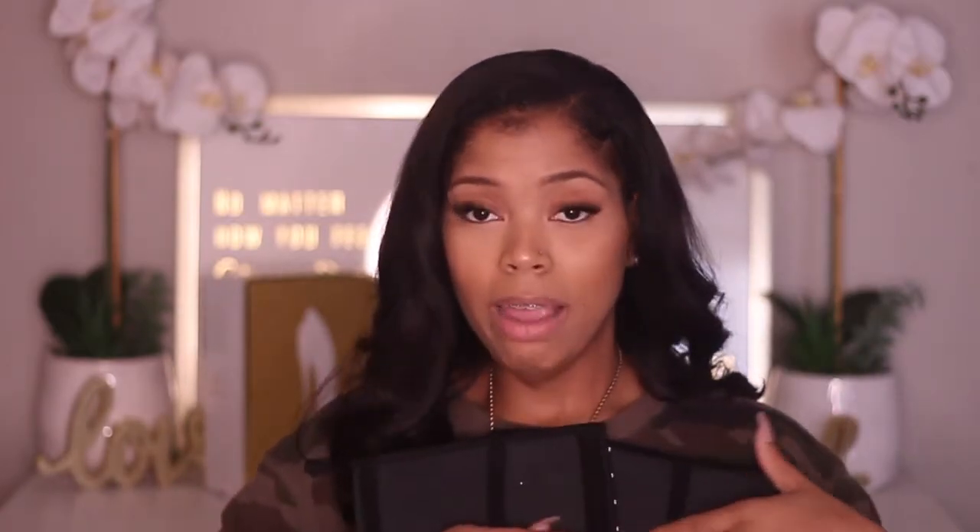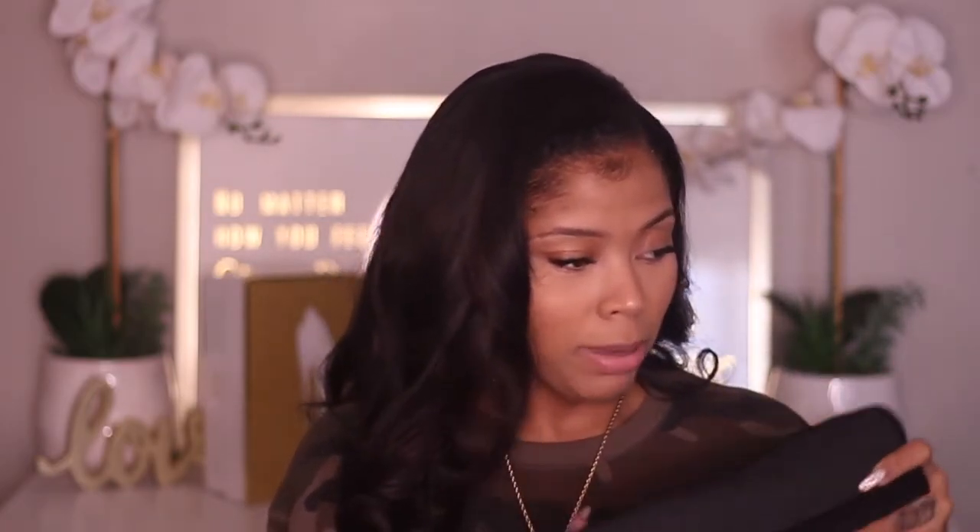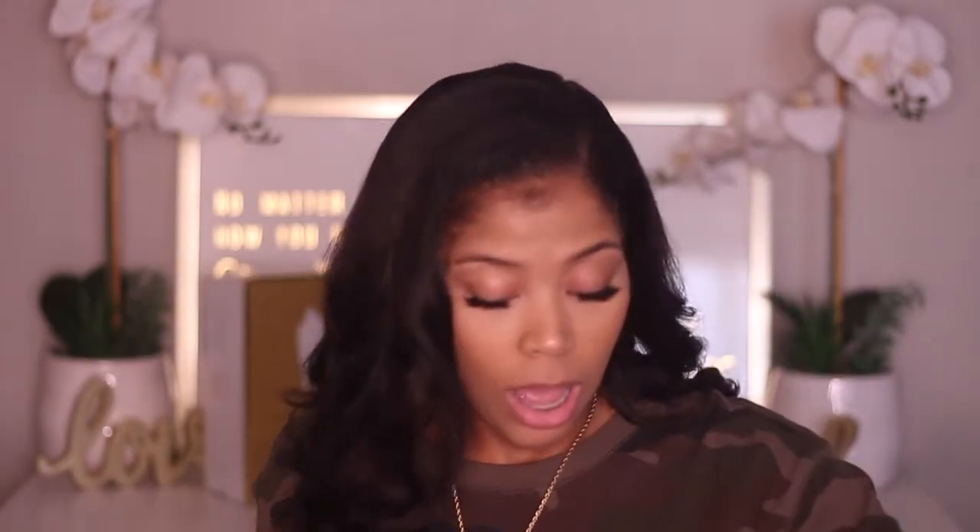You can wear this waist trainer on every other workout — arms, legs, cardio, glutes — except on ab workout days. Everything will be linked down below. These hook closure ones are the best because as it gets loose you can tighten it to the next notch. The material is very breathable and I just love it — it's helping shape me so much. The goal is to shape yourself naturally with minimum surgery needed.